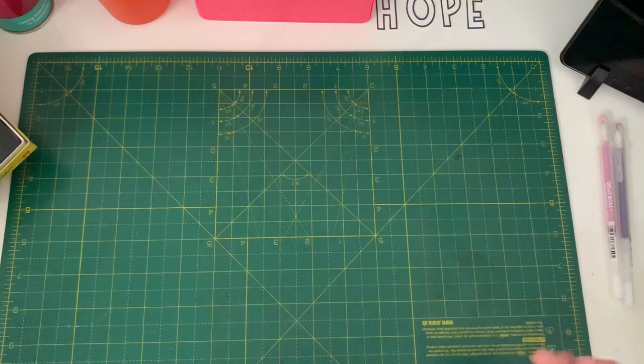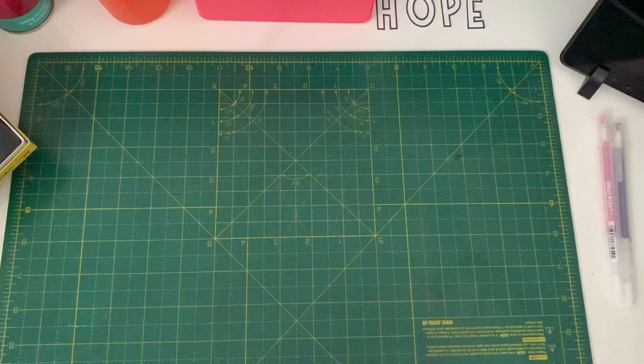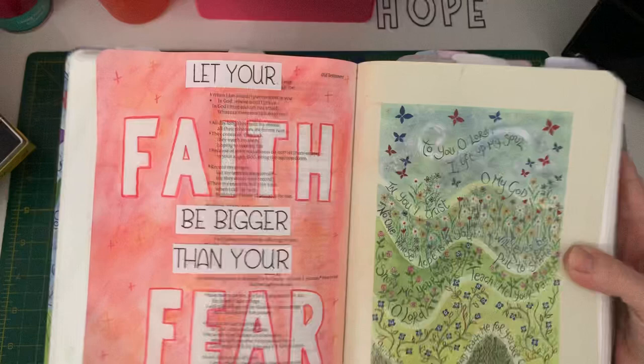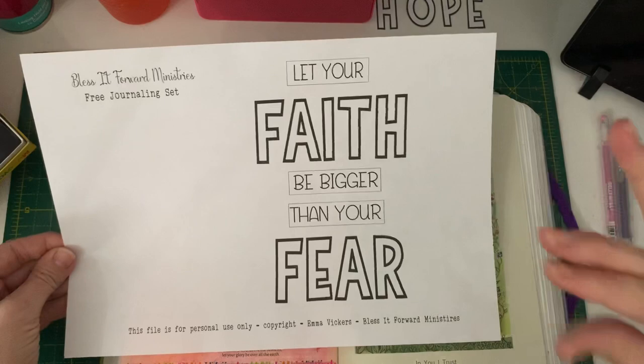If you're not part of our Blessed Forward Bible Journey community, do come and join us. We would love for you to come and connect and share with us. We are a group of people from all over the world who love to encourage each other and build each other up in our love for God's word and love for God. So come and join us. Also, this entry I did here — I created a free template for it which is on the Blessed Forward Ministries website and you can download it for free.